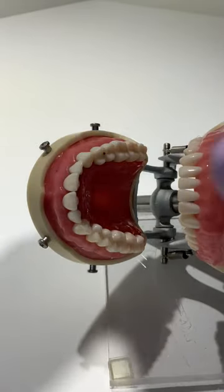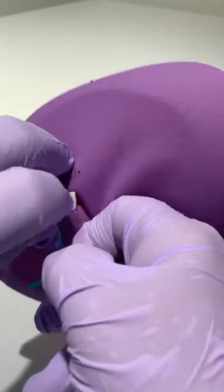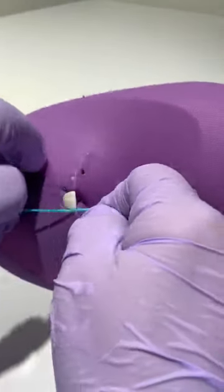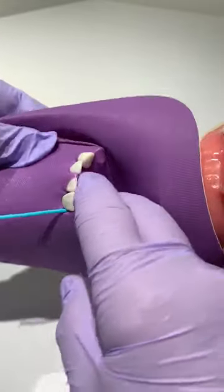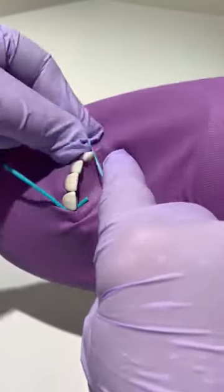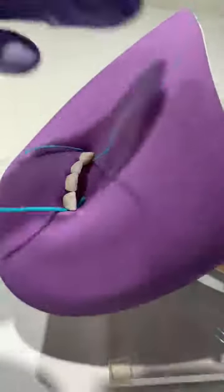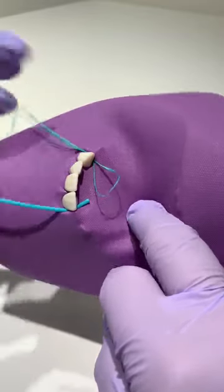The dam is taken to the mouth and a Wedget cord is used to anchor one end of your isolation. The dam is stretched over the remaining teeth. For tight contacts, use wax dental floss to carry the dental dam through the contact, making a loop on the lingual.